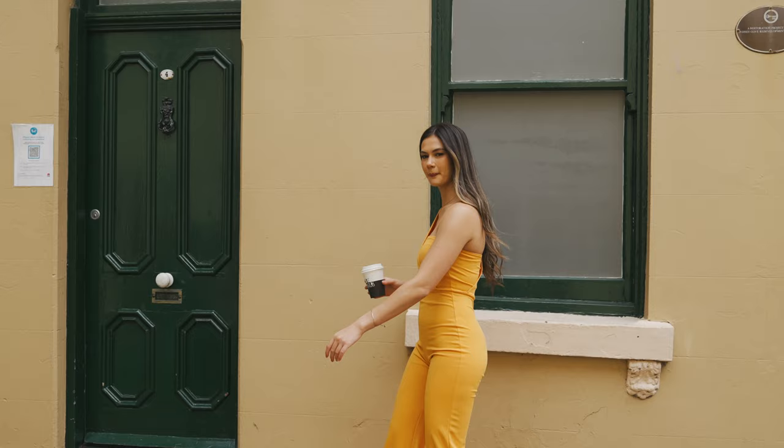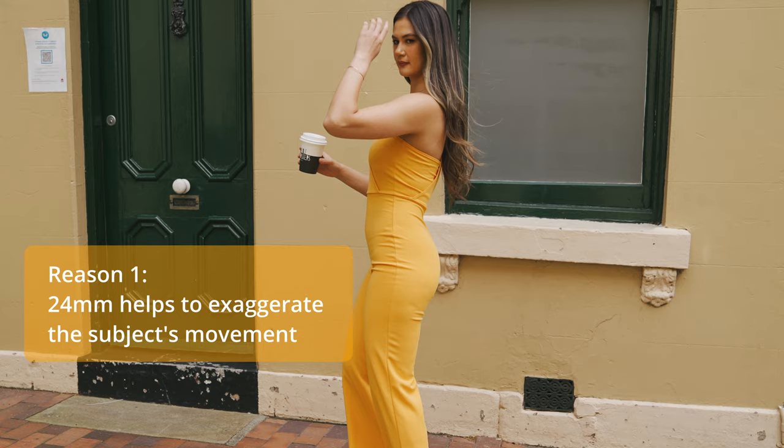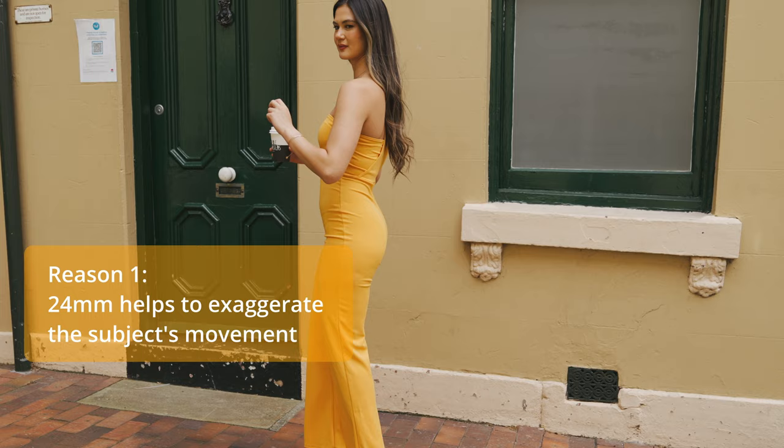The first reason is that 24mm helps to exaggerate the subject's movement. So in this photo, whatever the model's movements are, the 24mm distortion actually makes it feel right at your face, which is kind of interesting.